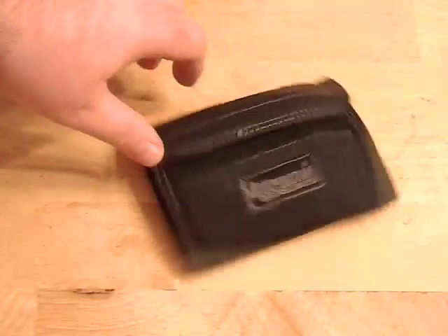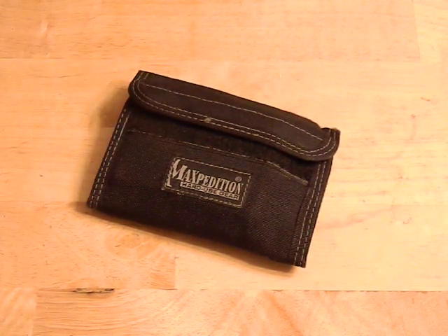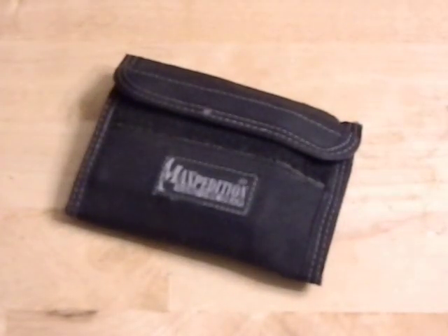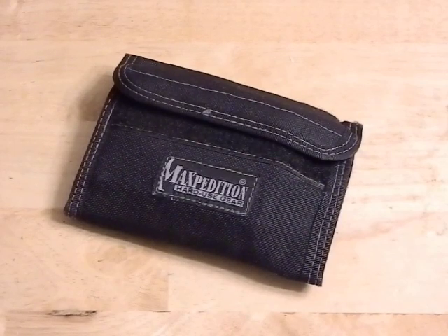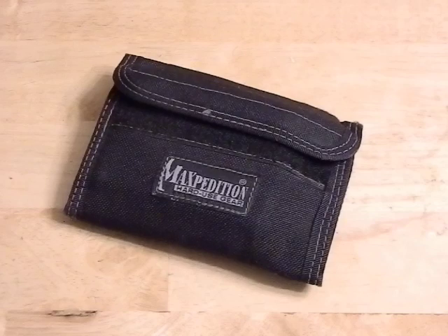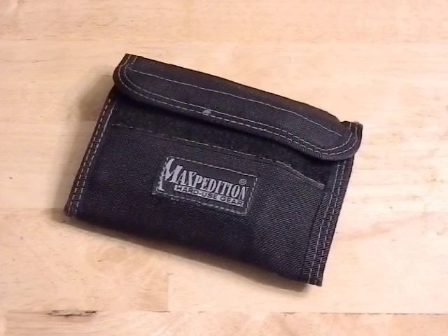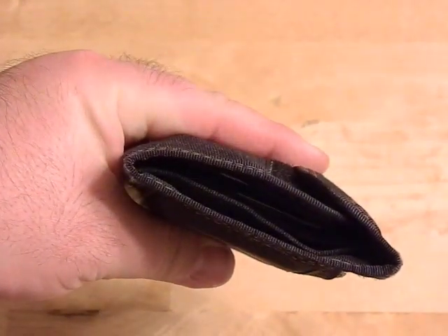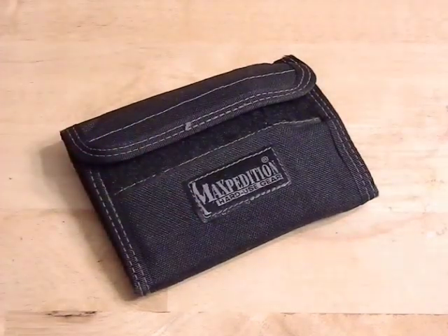Overall this thing is a beast of a wallet. It is a very big wallet — it is going to take up a lot of real estate in your pocket, and if you're not used to that it's definitely going to take some getting used to. But with the expanded capabilities you get, if you're an EDC guy who likes carrying a lot of gear and wants to turn this into part of a daily survival kit, this is the wallet to go with. You have a lot of room, a lot of space, a lot of Velcro, a lot of places to hide things — especially if you're into credit card size survival tools like credit card knives, multi-tools, the Fresnel lens, the signal mirror, fishing line, or even duct tape wrapped over a credit card. This is a pretty wide wallet and it can accommodate a lot before it starts getting uncomfortable.